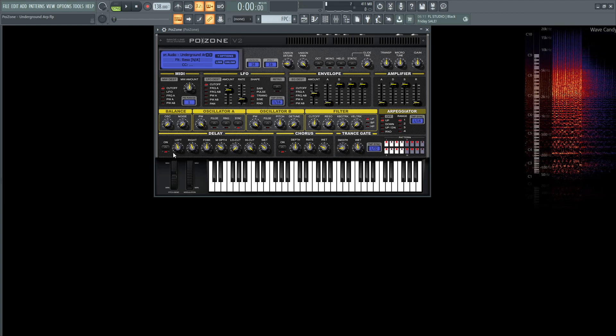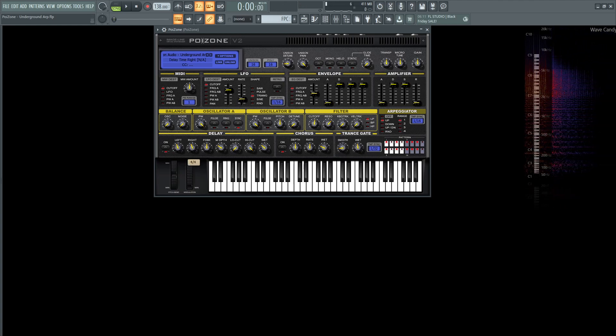For effects, we have delay — it's going to be on. The left is going to be 4 over 4, the right is 4 over 4 as well. Feedback 50%, M depth 30, low cut 0, high cut all the way at the top — because I'm crazy like that sometimes. Wet is at 32%, and we're using chorus that's on here, as we can see by this little red light. The depth at 50%, rate 2.6%, and the wet is at 26%.